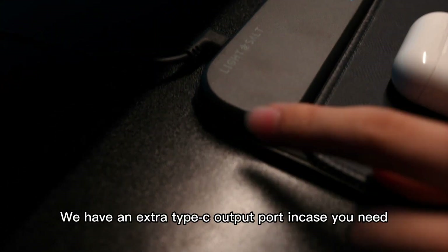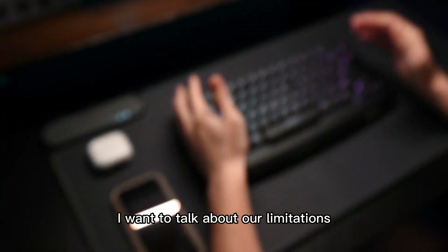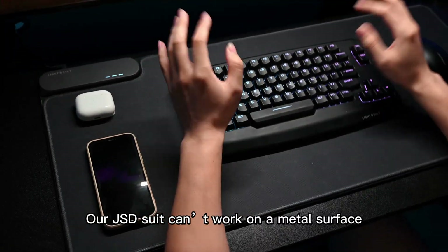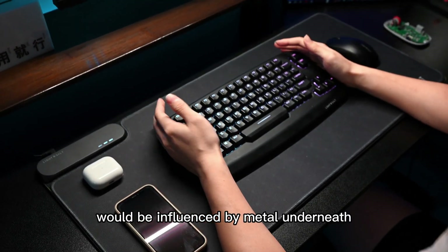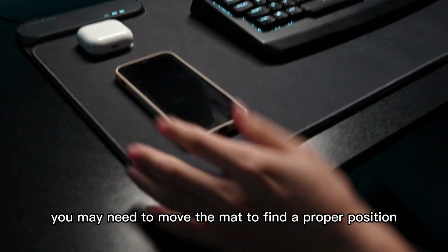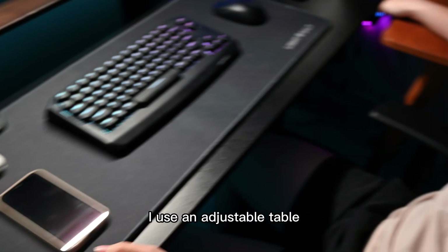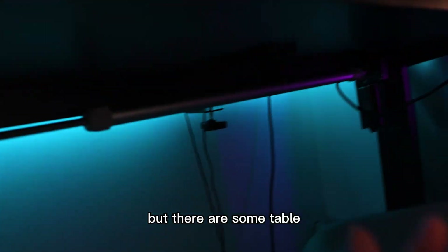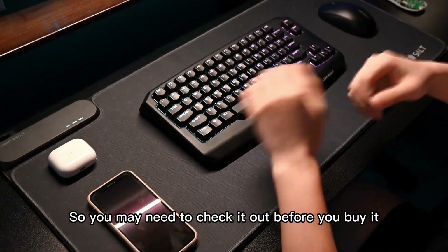Besides, we have an extra Type-C output port in case you need it. Finally, I want to talk about our limitations. Our GSD suit can't work on a metal surface, and the charge efficiency for keyboards and mouse would be influenced by metal underneath. If your desk has very thick metal beams, you may have to move our mat to find a proper position. I use an adjustable table, which is fine. But there are some tables that have 3 or 4 beams under the table, so you may need to check it out before you buy it.